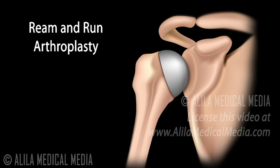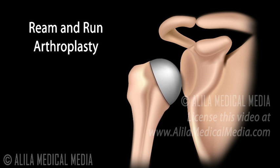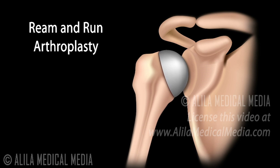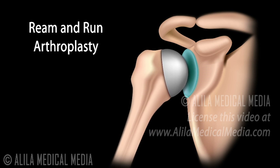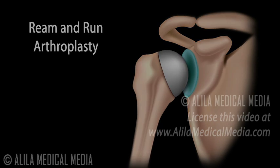Ream and run arthroplasty is a modification of the total shoulder replacement procedure. The metal ball replaces the humeral head, but the socket is simply shaped smooth to fit the ball and left to heal. No plastic component is used. With time, the body grows a cartilage layer on top of the socket. This procedure is recommended for younger and more active individuals.